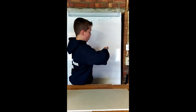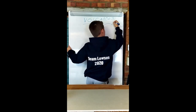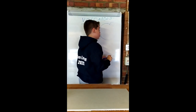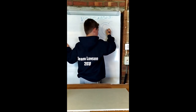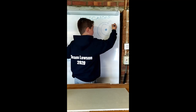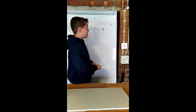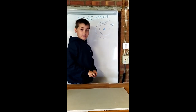We live on planet Earth. We live on the crust of Earth, but there are also other parts of Earth, like the mantle and the core. Volcanoes are a vent in the Earth's core all the way up to the outer world.